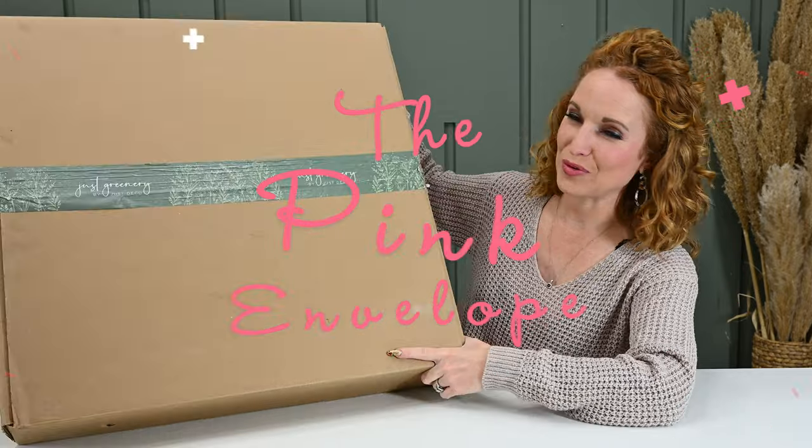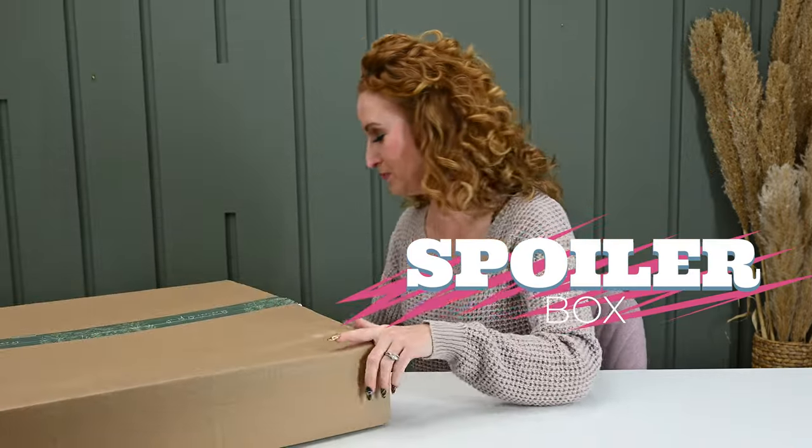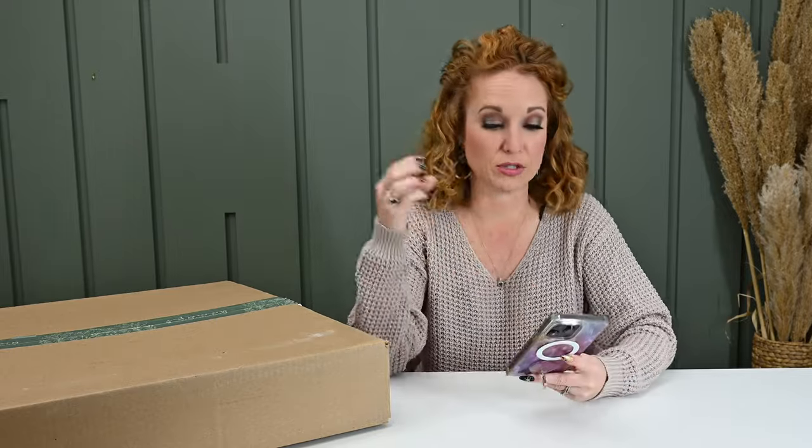I have Just Greenery winter full spoilers. We're going to pop this puppy open. If you're new, Just Greenery is a subscription that comes out quarterly, four times a year, and it sends greenery — a bouquet, wreath, or both, depending on which one you subscribe to.